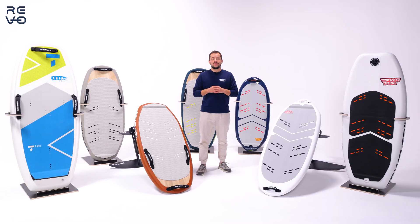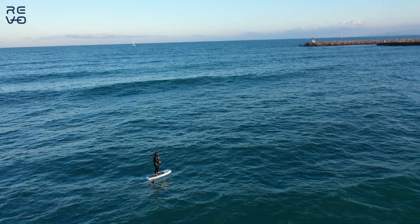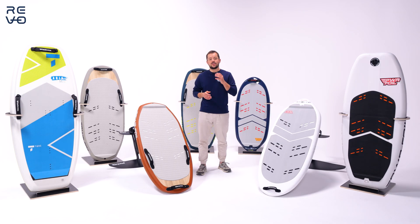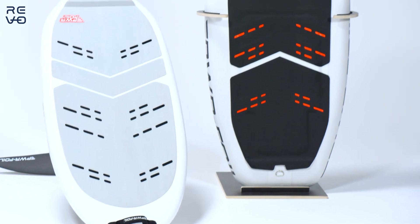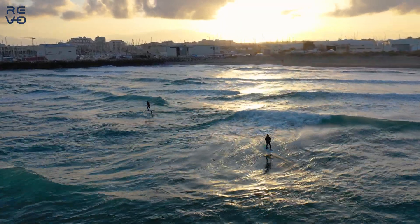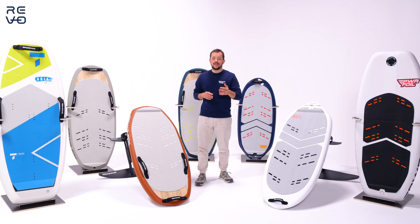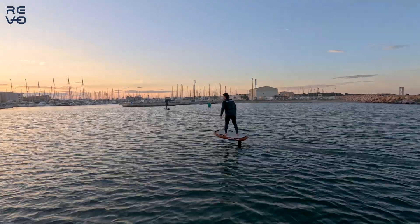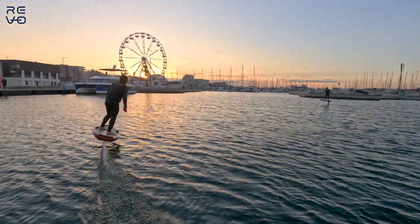Our starting price is 6,990 euros with tax. We achieve the lowest price for the best quality because we are both manufacturer and seller. You can check us out on PowerFoil.com, where you can buy and find the products. You can also send us a text, email, or phone call and I'll be happy to answer. You can also find us at the many boat shows we attend throughout the year in Europe and elsewhere.